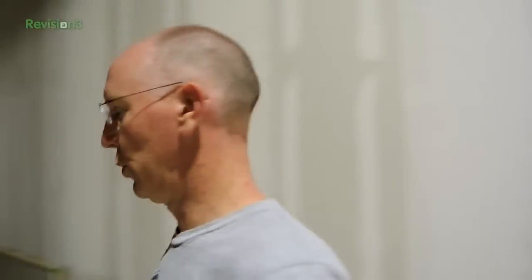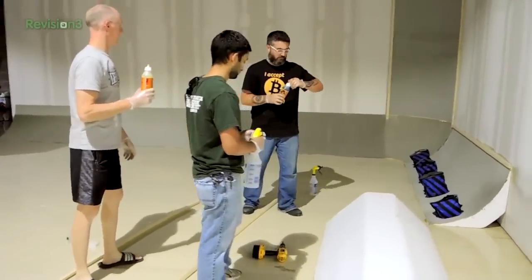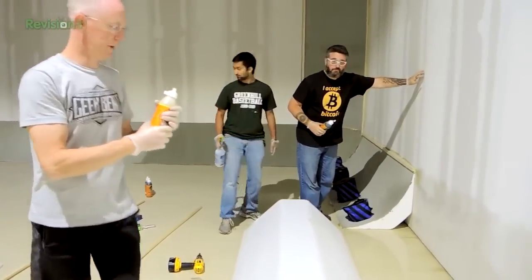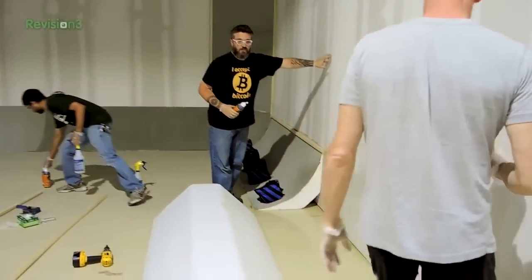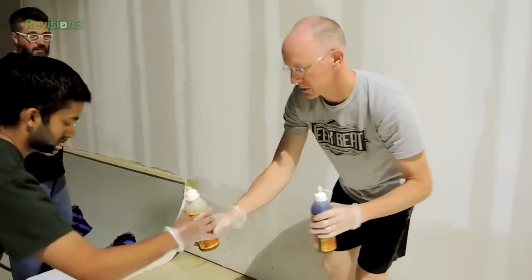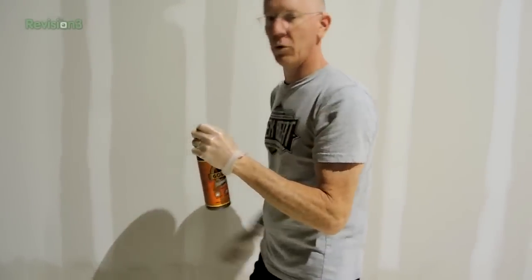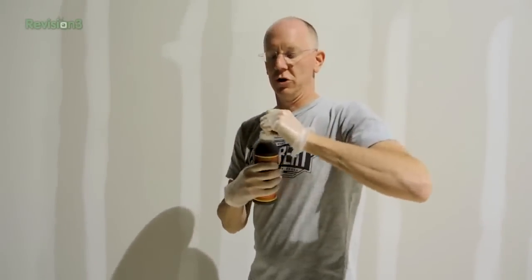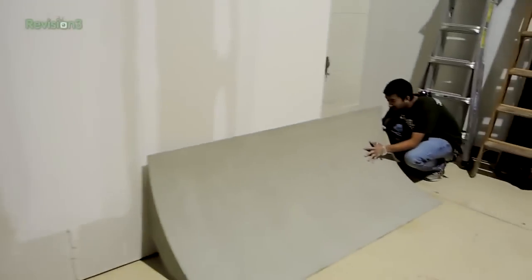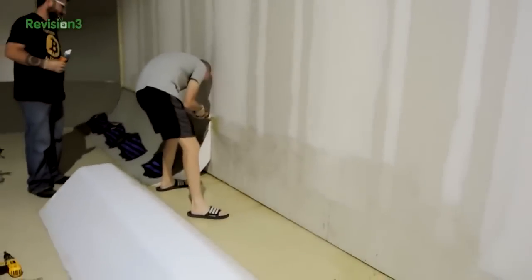Next step: lots of glue. David and I are going to team up here. We should have made a line on the wall so that we put our glue right up to that line, but we're going to eyeball it. He's having to eyeball it and tell John when he's too high.